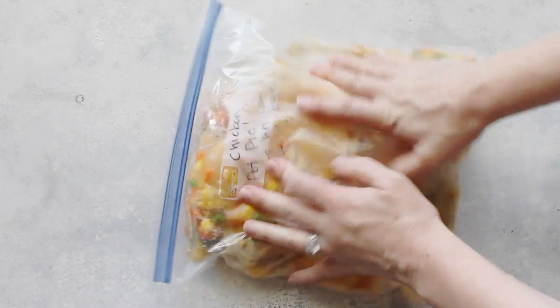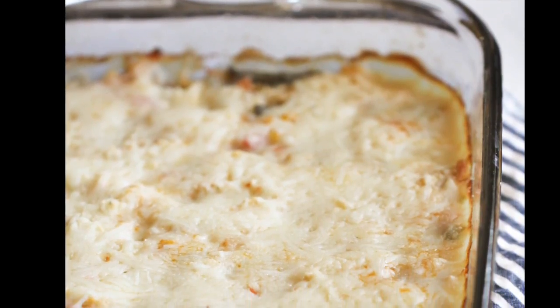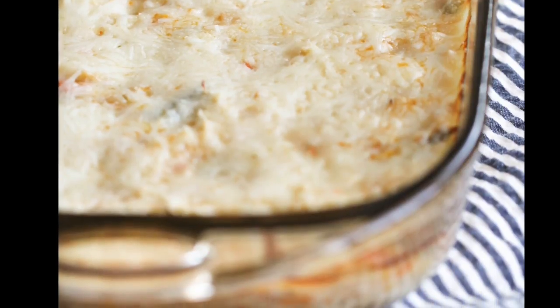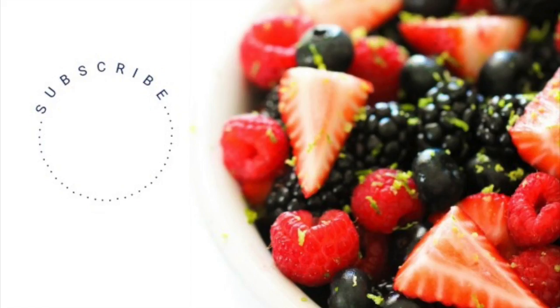When it's all done cooking in the slow cooker, you want to put it in a 9 by 13 pan. I put instant mashed potatoes on top with my favorite cheese and baked it for about 20 minutes at 350 degrees. It's kind of a mix between shepherd's pie and chicken pot pie.